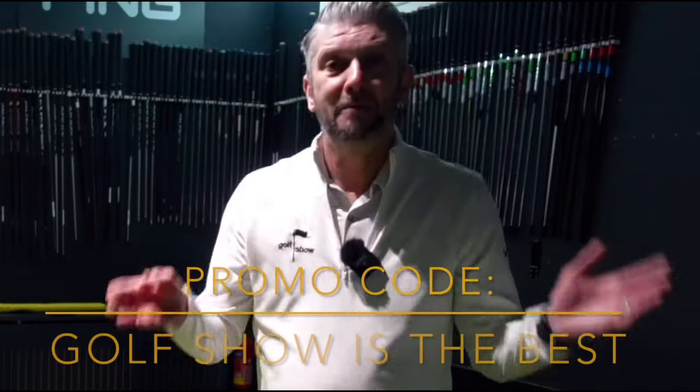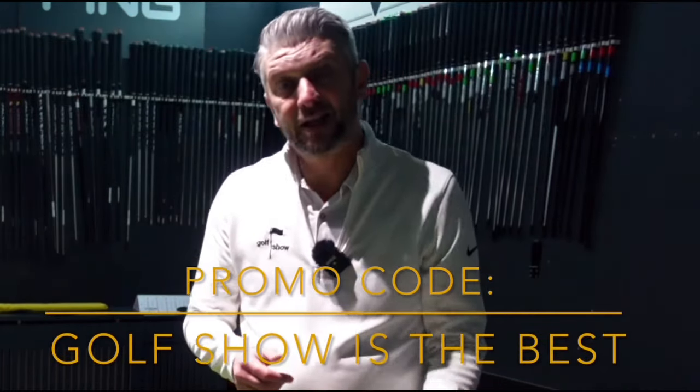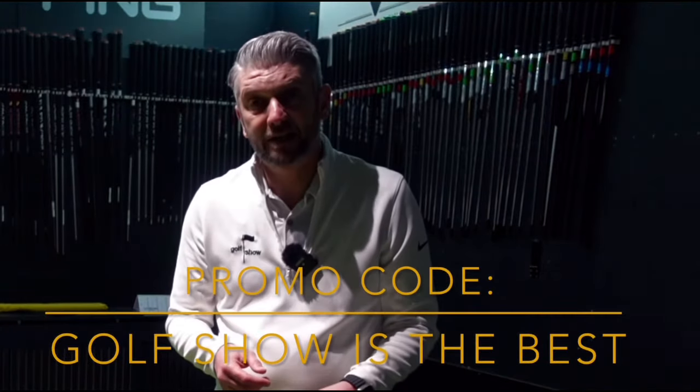All of these putters look great. There's a promo code — if you come into the pro shop at Fulford or give them a call and buy one of these putters, say 'Golf Show is the best' and they'll give you a free putter fitting. And if you buy one, you'll get a free putting lesson as well. Before I finish the show, I've got to tell you which one was my favourite.